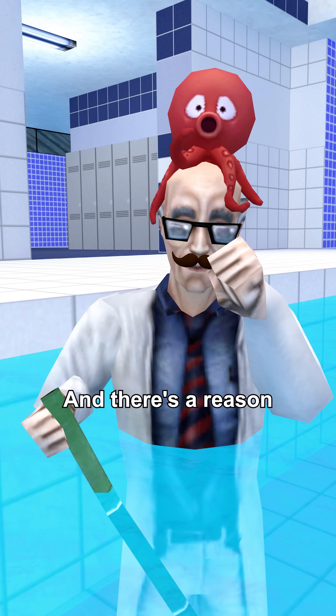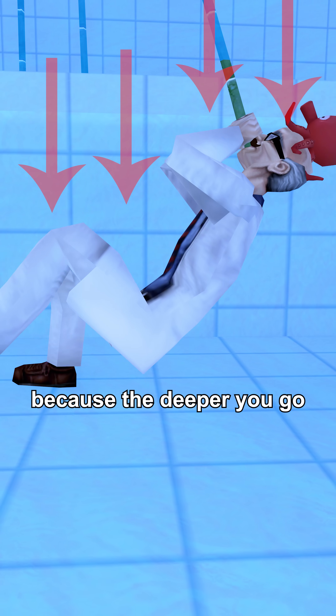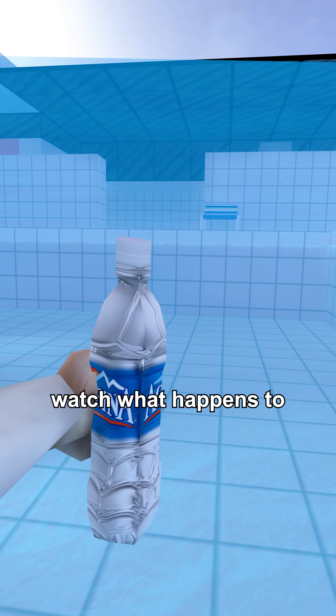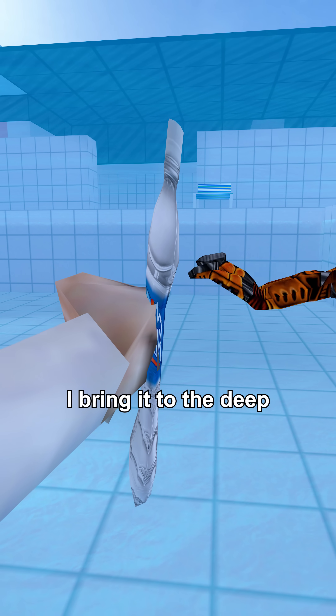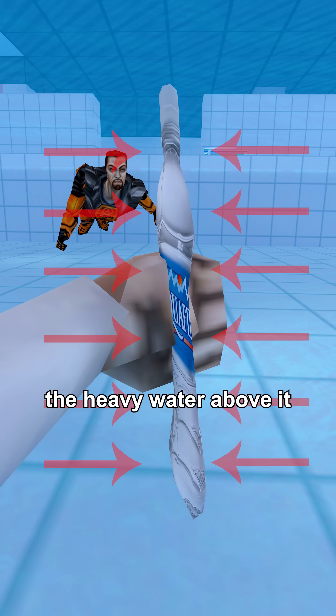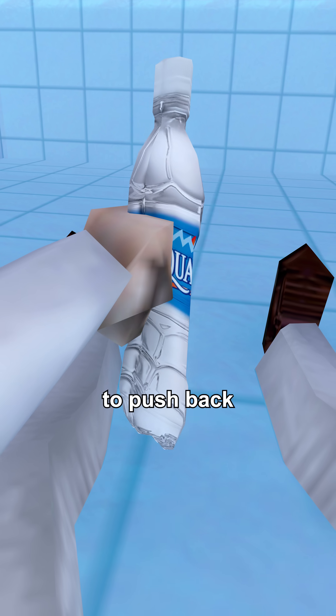That was really hard, and there's a reason for that. Because the deeper you go, the more water there is pushing down on you. Watch what happens to this water bottle when I bring it to the deep end of the pool. The bottle represents my lungs getting squeezed by all the heavy water above it — it doesn't have the strength to push back.